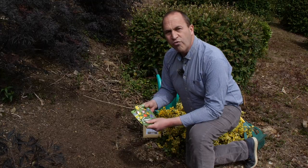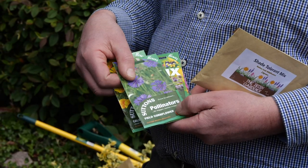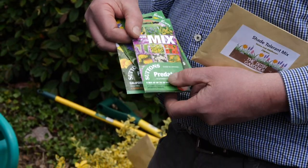Sutton's also do a great range of seeds — you've got different types for pollinators: the Californian poppy, a mixed batch of pollinator-friendly or bee-friendly plants, and the cornflower.